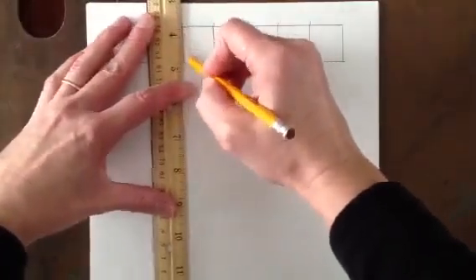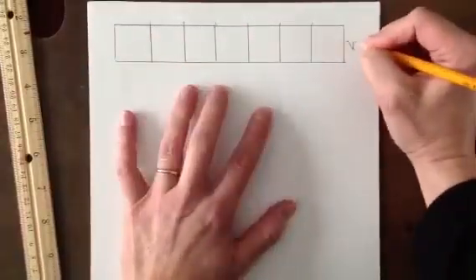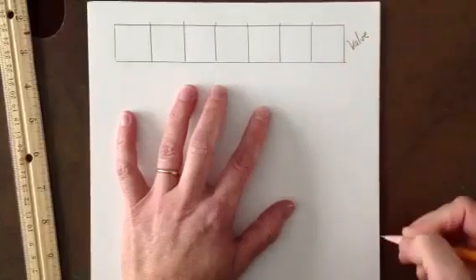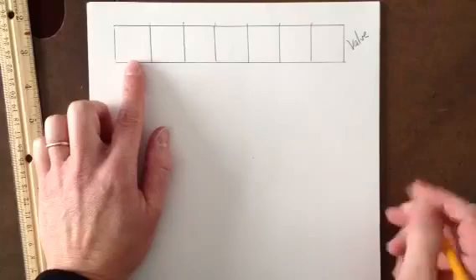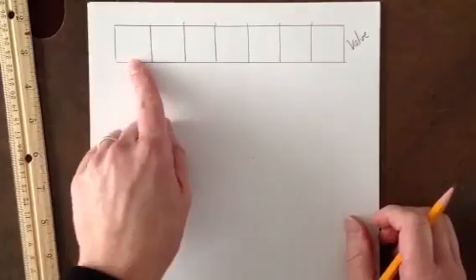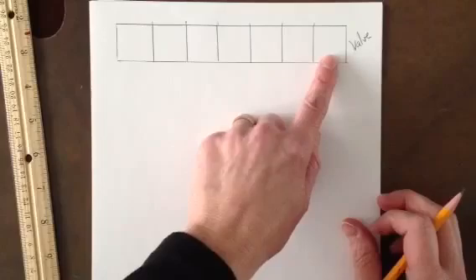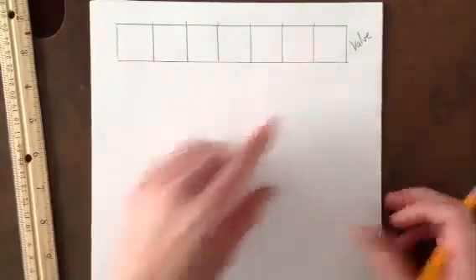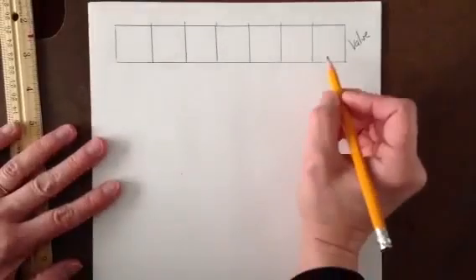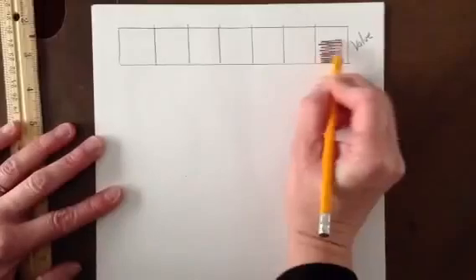With a value scale, each box has to have its own identity. I highly suggest you start with the darker value first, not the lighter value. When I've taught this in the past, I find students get too dark too soon. So start with the darker value first — it doesn't matter whether you put the dark on one side or the light on the other. I always tend to put it on this side. So I'm going to start and use my pencil to shade in.